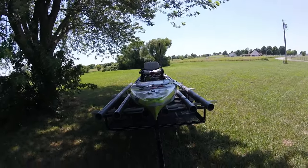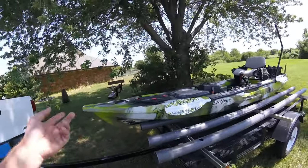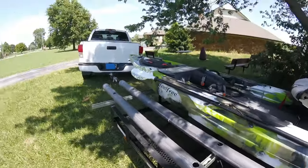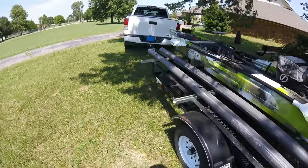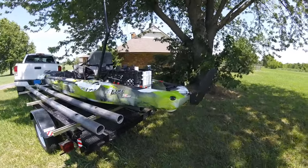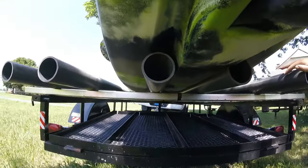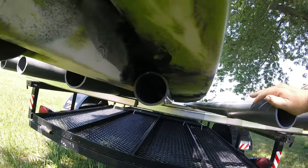Here it is with one boat. Whenever I haul just my boat by itself, this is how it sits. This is a 13-and-a-half-foot boat. The rails are 10 feet long, so there's overhang on front and back. My handles line up with the Unistrut, which makes a really good anchor point for straps. On the back, it hangs over probably about a foot and a half, two feet. As you can see, it rides right on each side of the keel of this boat.